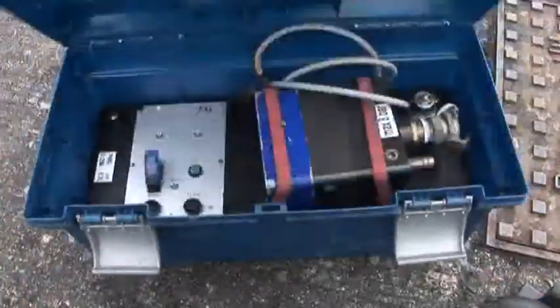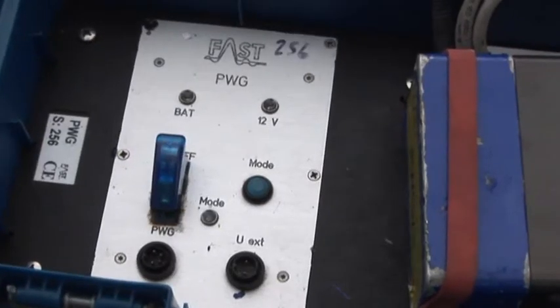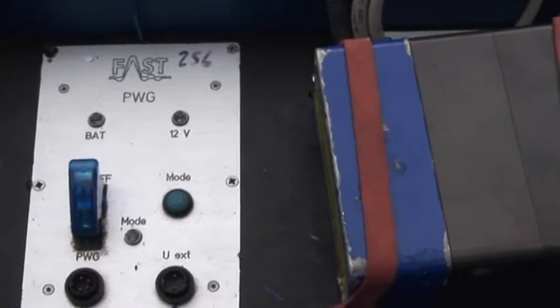The PWG comes in its own compact carrying case. The case incorporates a rechargeable power pack, which powers the unit.